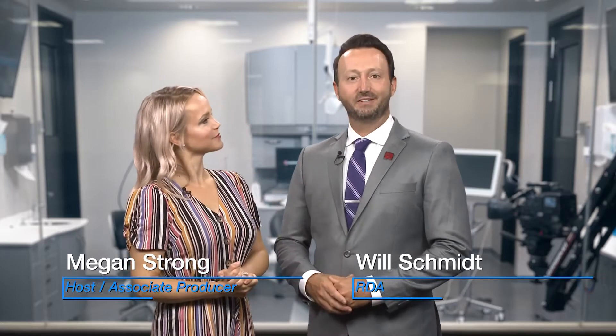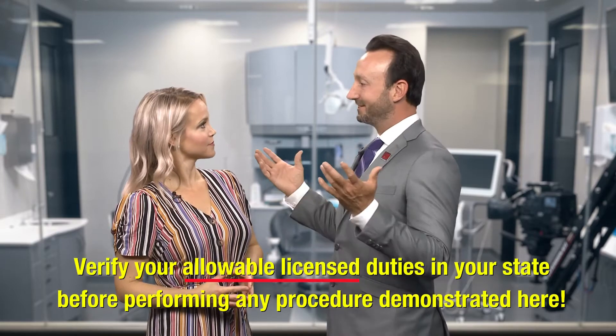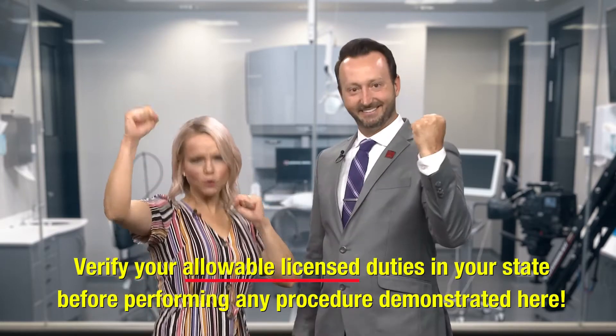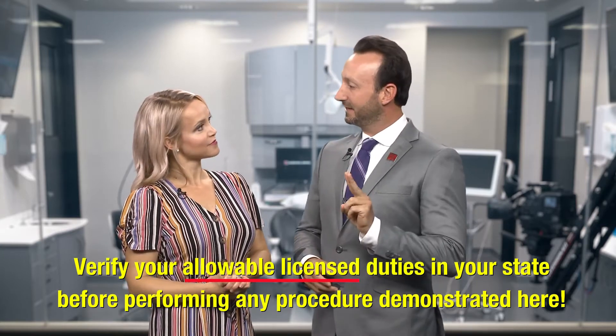Welcome to Chairside Live. I'm Megan Strong and I'm Will Schmidt, registered dental assistant here at Gladwell Dental. In today's episode we're following you from start to finish as you scan a single unit crown prep. It's more of the iTero scan extravaganza — today I'll be scanning a number 30 crown prep.